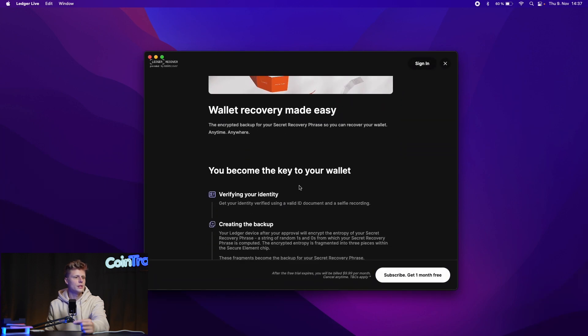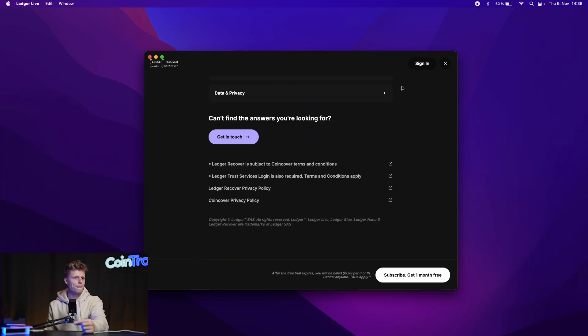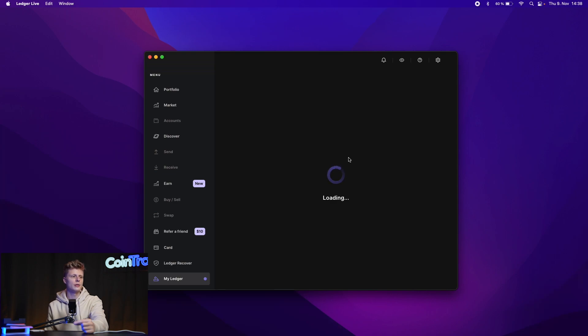Ledger offers a 'Wallet Recovery' service to back up your seed phrase online — we will not state our opinion on that, but storing your seed phrase online, taking a photo of it, or digitally storing it in any way defeats the whole purpose of having a hardware wallet. The entire point is keeping your crypto and private keys offline so hackers cannot access your assets. We declined that option and proceeded into the Ledger Live app.